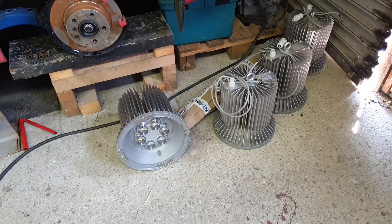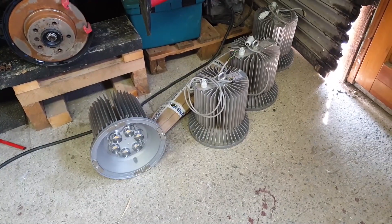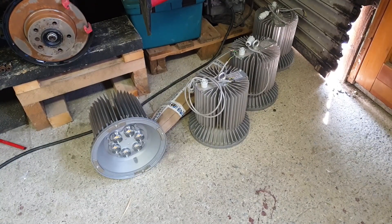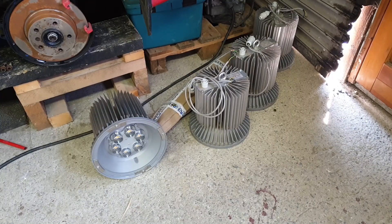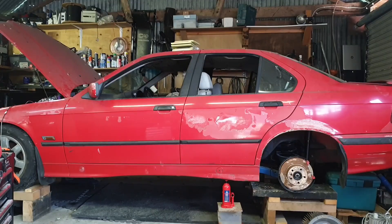Despite my pleas not to support me, you crazy patrons have been at it again - we have these four 200-watt solid-state LEDs - freaking lasers - to install in the barn here. With an E36 in the middle of the barn, it makes it a little bit difficult to reach the roof.